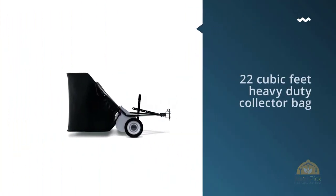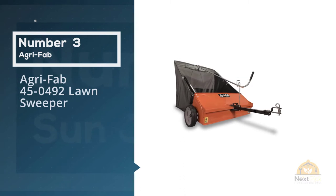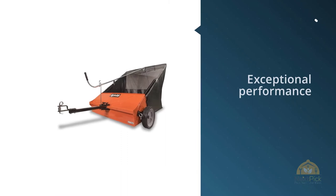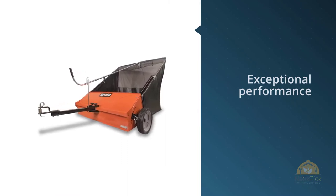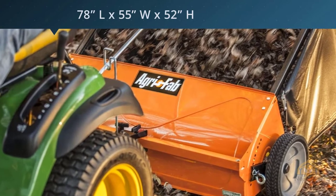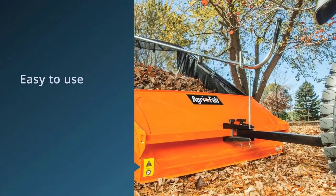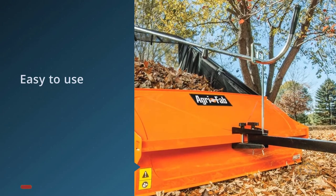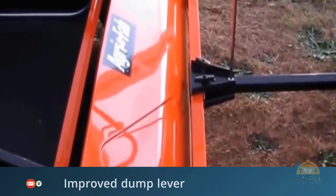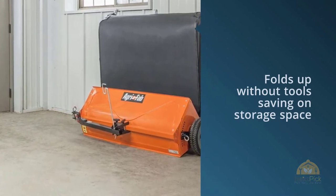Number three: Agrafab 45-0492 lawn sweeper. This lawn sweeper can help you maintain a high-quality garden without costing you a lot of money or using up too much of your time. The Agrafab sweeper has exceptional performance and can effectively remove debris from your garden to reveal a safe and clean space for all the family to enjoy. This model uses a mesh back flow-through hopper to trap and capture garden debris. It can run for longer than other models as it does not need to be emptied as often.